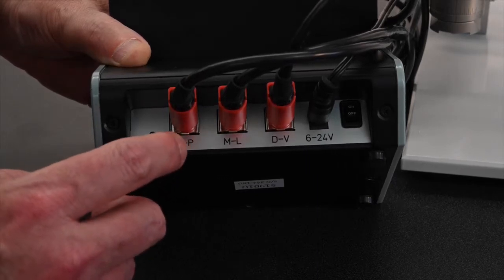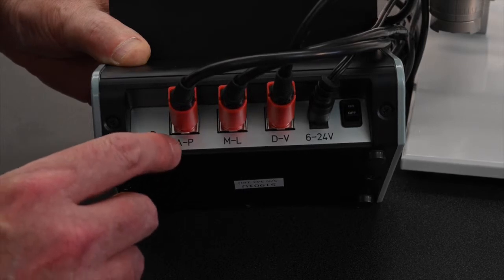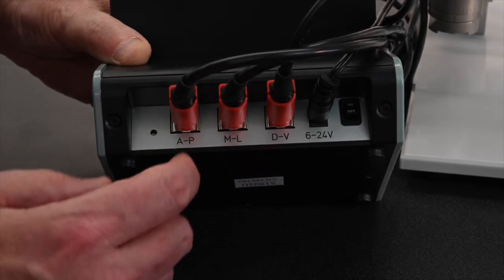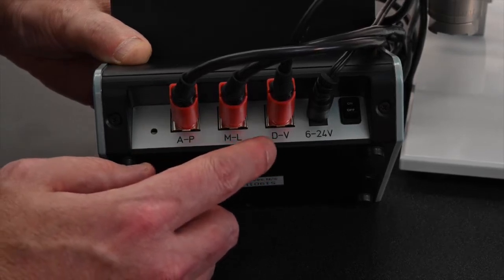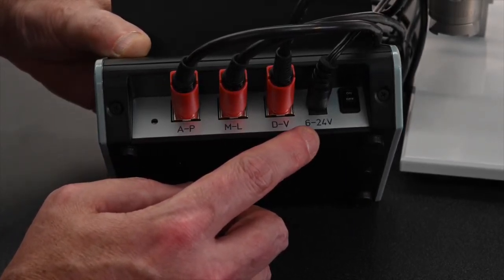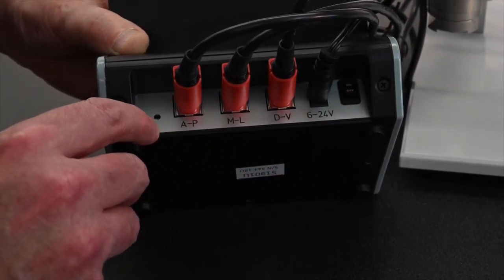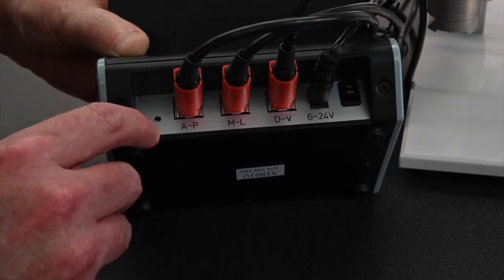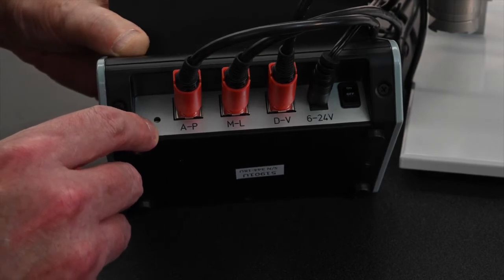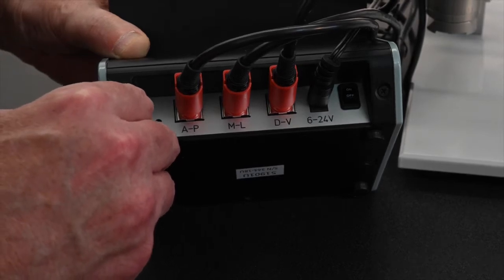Here is a view of the back showing the digital display touchscreen controller. You have the AP, ML, and DV ports in the back that correspond to the AP, ML, and DV drives on the stereotaxic instrument. The power port is 6 to 24 volts, which is included, and the power switch on/off is here to the right. This little hole is a power reset button — if the touchscreen is not working accurately, you can try sticking a paper clip in there to reset the display. Otherwise, please call technical support at Stolting and we'll be glad to help.